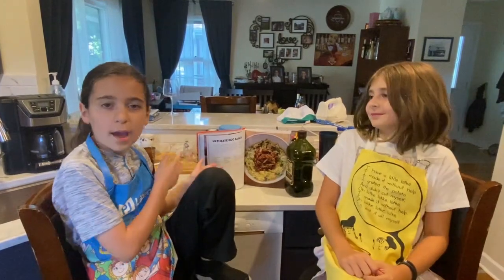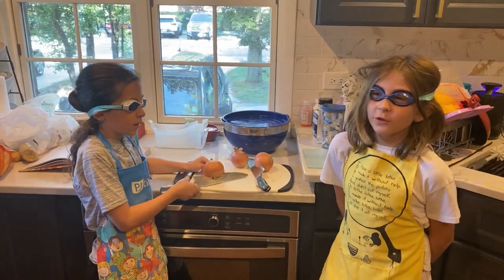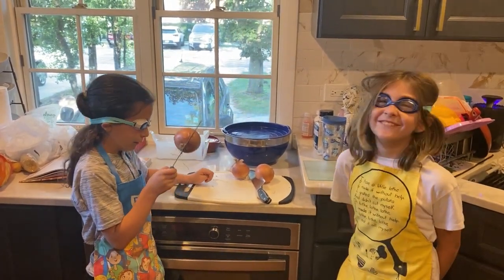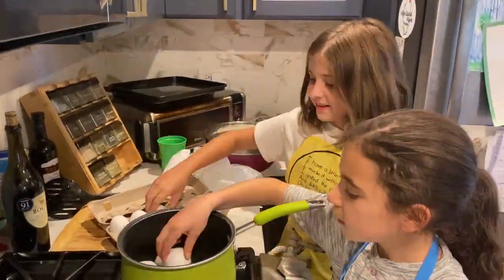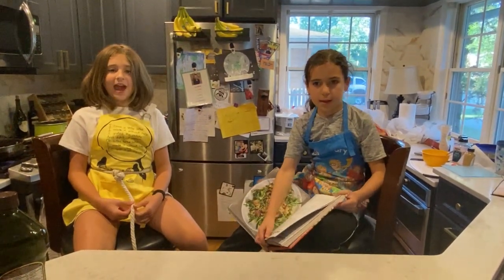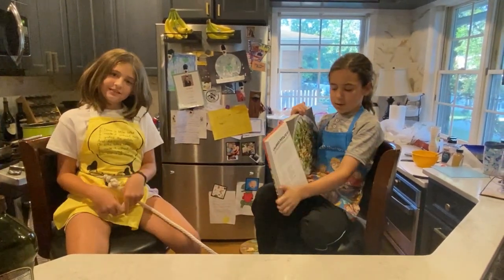So we're going to start with the Ultimate Egg Salad. As you can see, there are wonderful pictures of each item. You might be wondering why we're wearing goggles — because it's a new challah. While we wait for the challah to rise and for the eggs to be hard-boiled, let's start on the salad — a charred potato salad. Let's go.